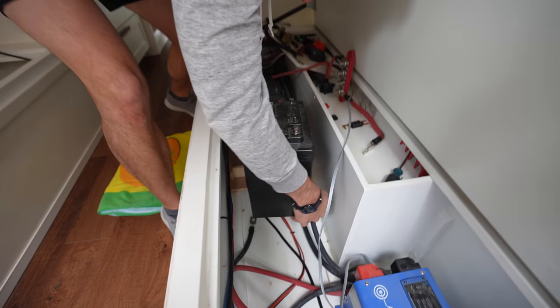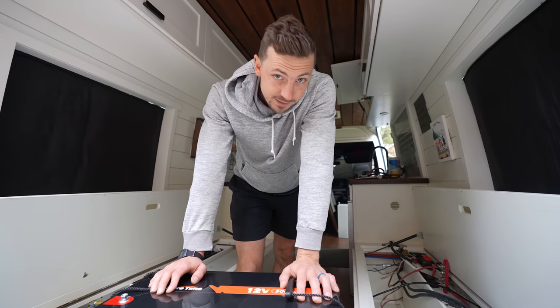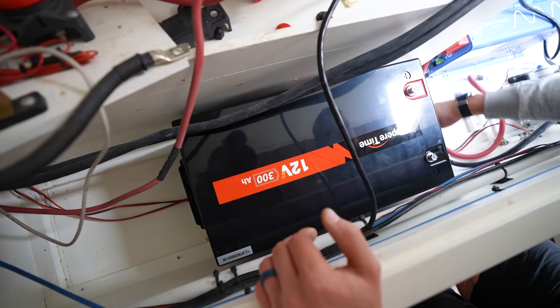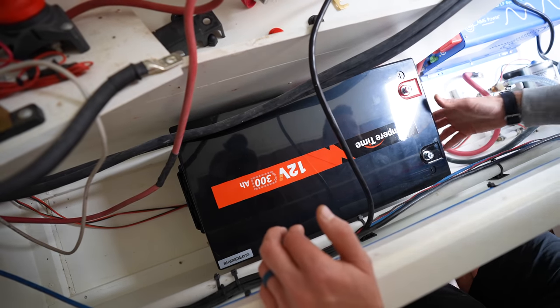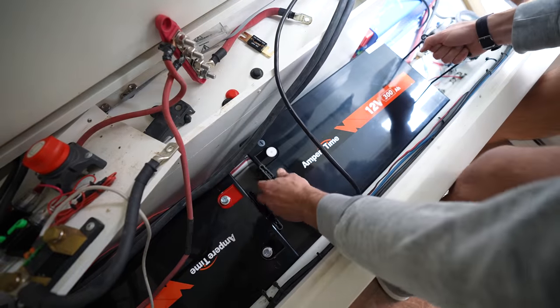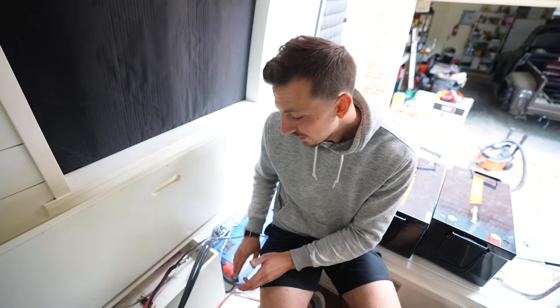We adjusted the plumbing, took the old batteries out, and now it's time to put these new bad boys in there. I measured it about 18 times, so let's see if it fits. The batteries fit with an awkward lip or molding on the bottom, so they're not sitting level — we'll need to put something under there to level them and keep them secure while driving, and then just wire them all up.